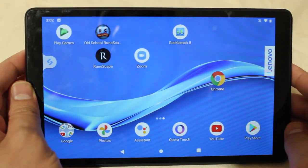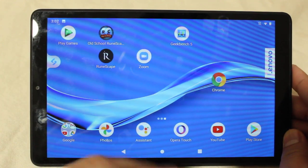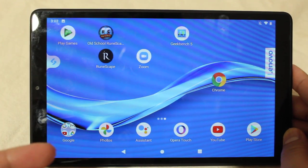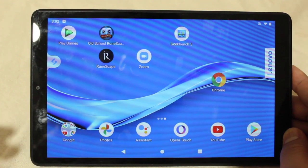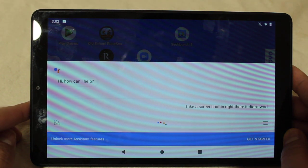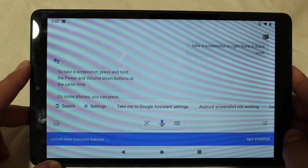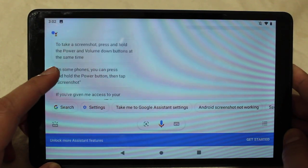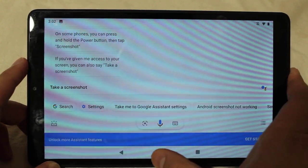Now there is technically one other way, but I tend to have some trouble with this one, and that's with the Google Assistant. So if you say 'OK Google, take a screenshot' — right there it didn't work. It technically worked but it's telling me how to take a screenshot, like the methods I just showed earlier.